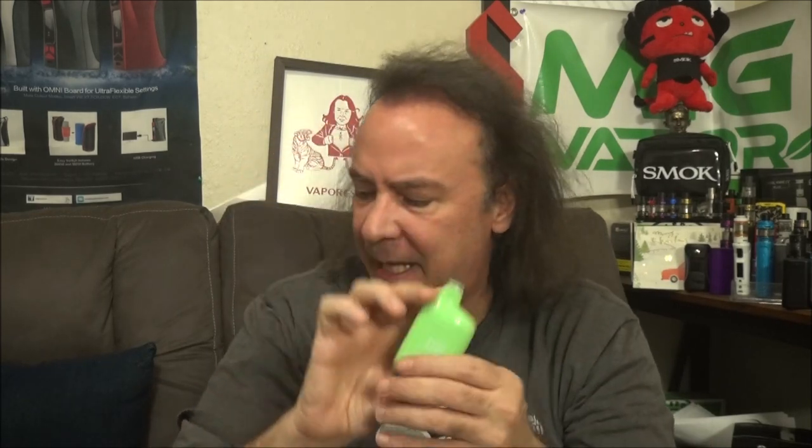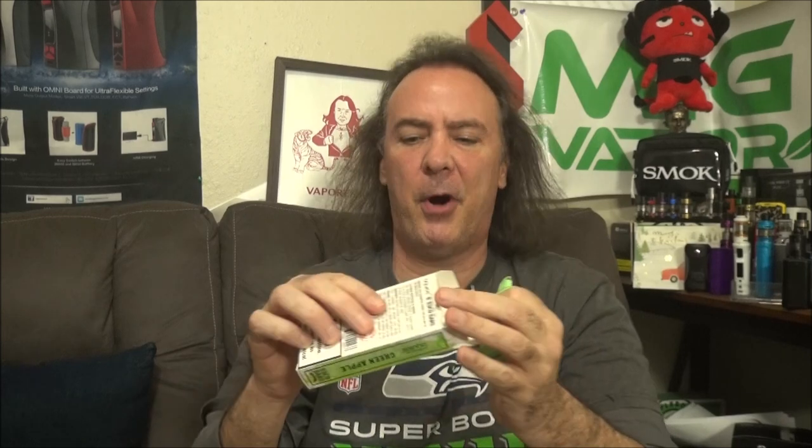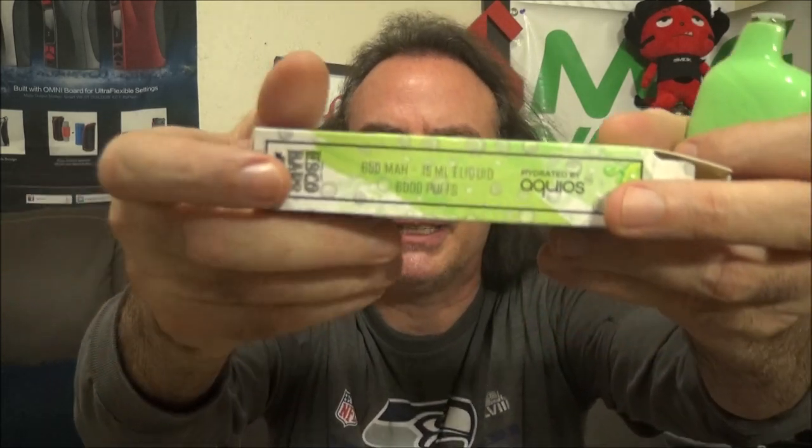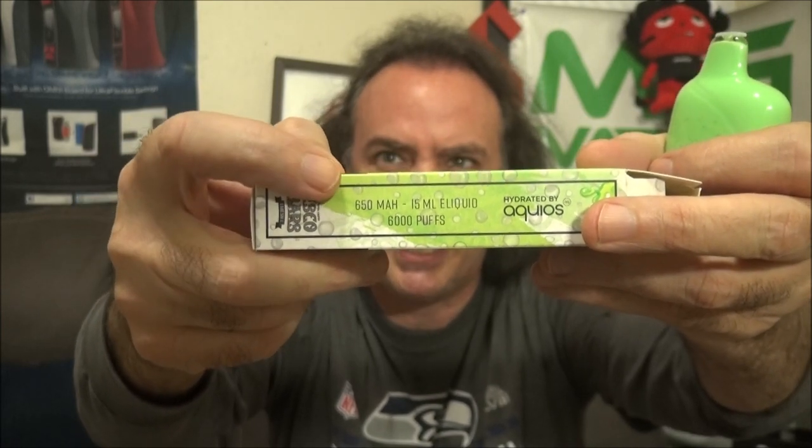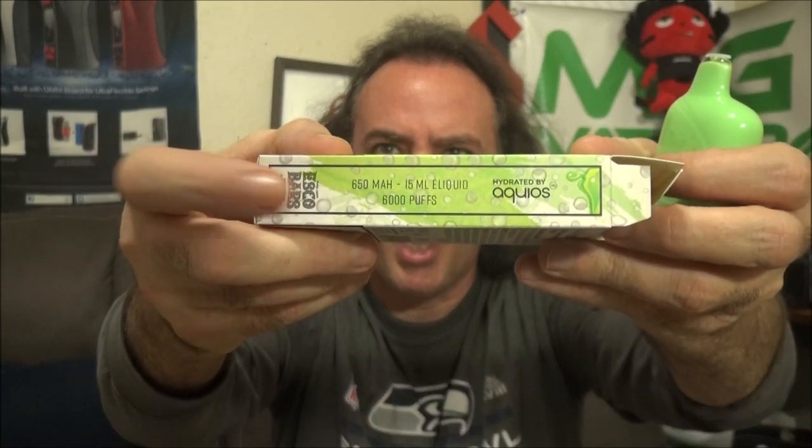I'm going to go ahead and crack the box open with you. Here's one I haven't checked out yet — it's a flavor I wanted to try. This is the green apple from Escobar's. They all come wrapped in their own package. The vape itself is a 650mAh battery. The specs say 15 milliliters of juice, 650mAh, 6,000 puffs.